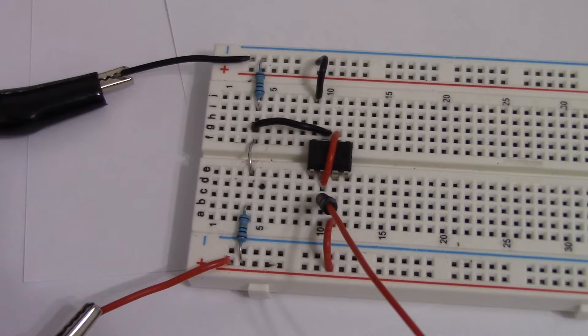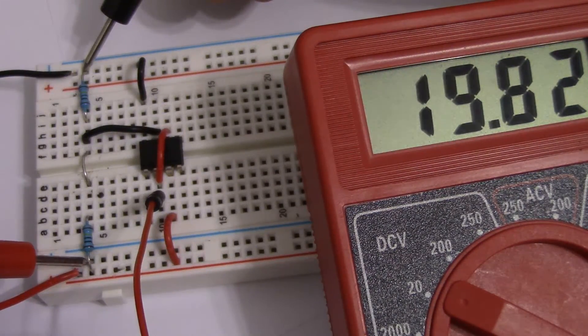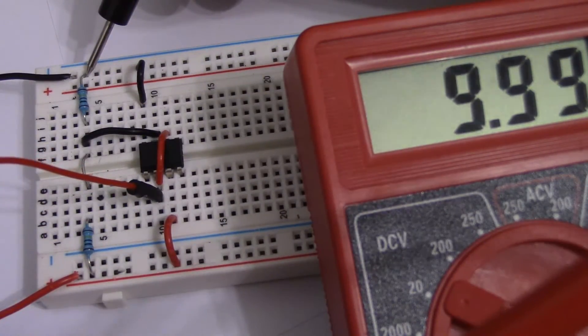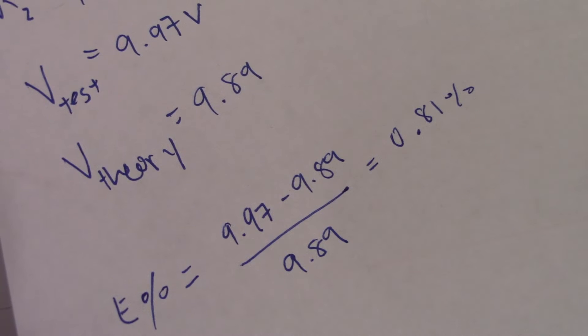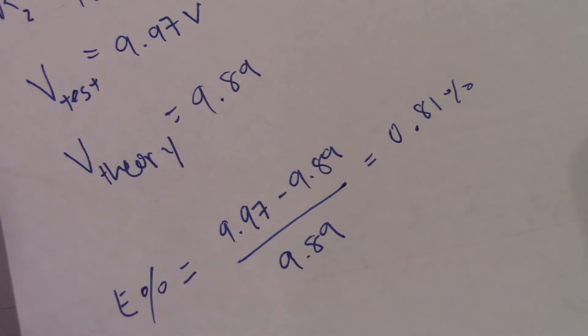However, when I tested the voltage output it was actually 9.97 volts, which is closer to half of 20 volts. The voltage input from the DC power supply was roughly 19.82, so the theoretical output should be closer to 9.89. Using a jumper wire as a probe referenced to ground, the measured output is close to 10 volts. Based on those measurements we get an error output of 0.81 percent, which is pretty negligible, though we'll see whether it magnifies as we build the rest of the circuit.